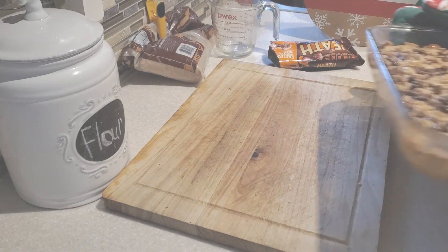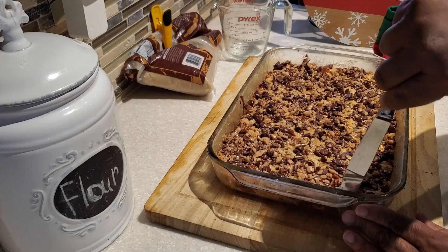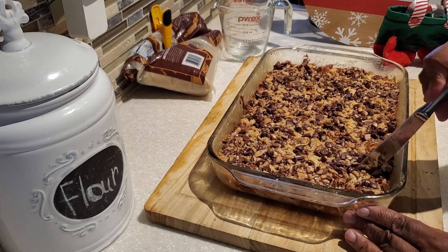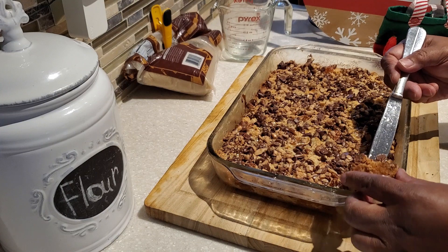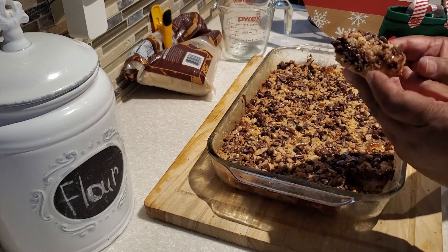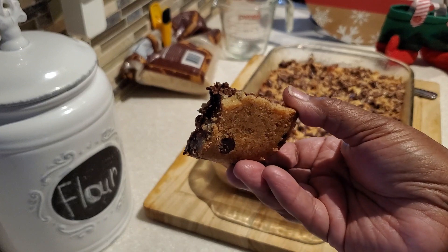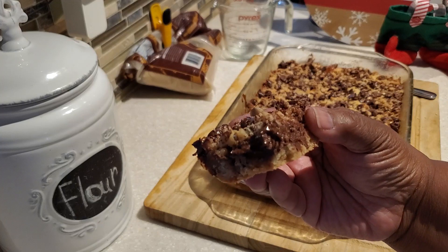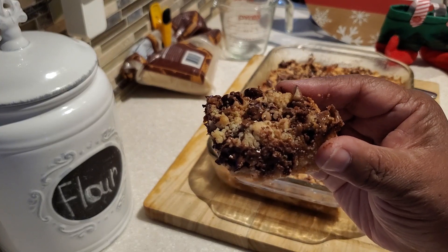Our cookie bars are out of the oven! They've baked up nicely — nice, hot, and bubbly. You definitely want to let this cool for about one to two hours before you cut into it. I'm going to cut us a little wedge and see how we did. Oh my gosh, it's looking so good — look at the melted chocolate in there! These baked up so nicely. That first bite right there is for you!